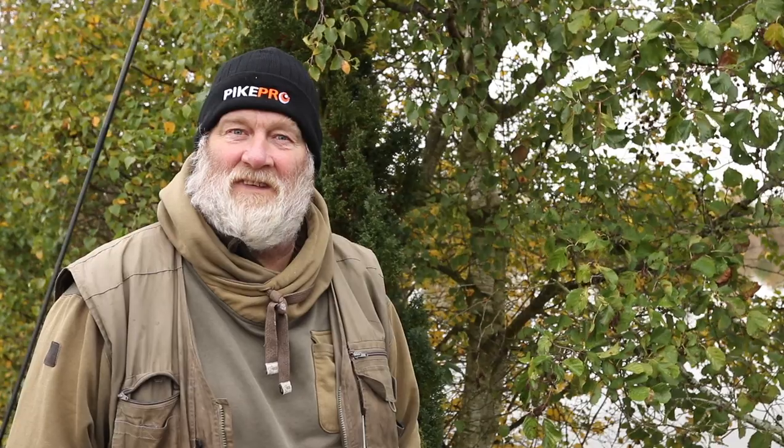Morning and welcome to a proper piker's morning. A bit of mist there and fancy catching a few today. The method I'm going to talk about and show you today is probably the simplest method and probably one of the most successful — certainly one of my favourite methods — and that is the simple ledger.